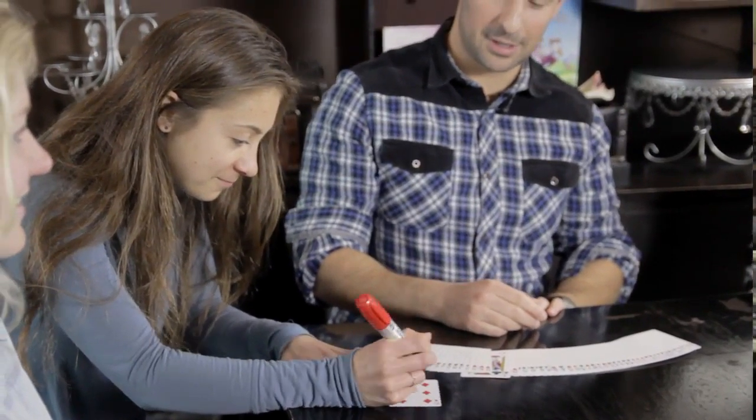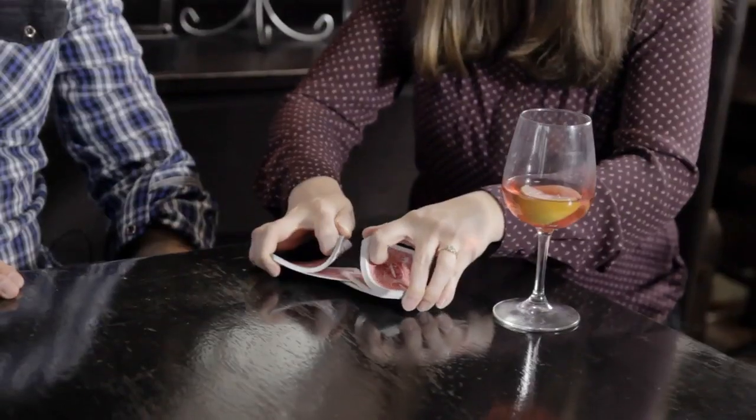I want to be able to write on the cards, I want to tear them up, I want other people to be able to shuffle the cards, and I want to throw them around. Did I mention they're inexpensive?